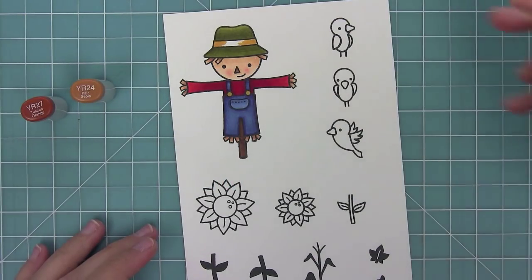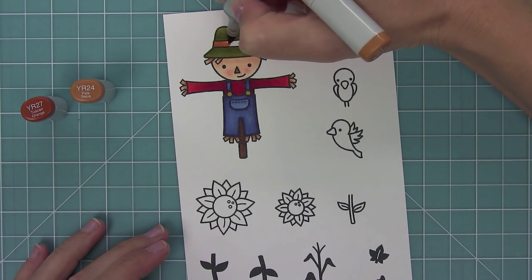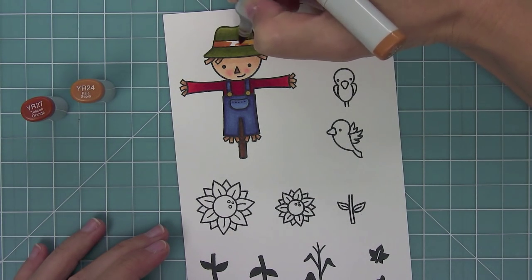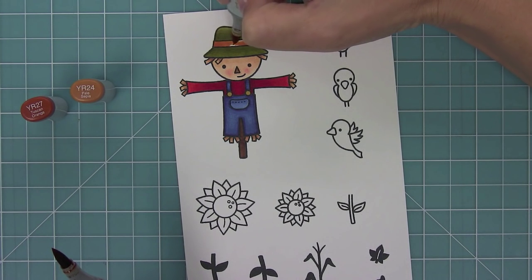Hello and welcome to another Lawn Fawn video. Today I'm going to be doing some coloring for Happy Harvest, because somehow my camera ate up all of my coloring footage except for the cute scarecrow. I'm going to link above to the original Happy Harvest video so you can see the scarecrow coloring, and now I'm going to go through the coloring of all of the other images in this set.